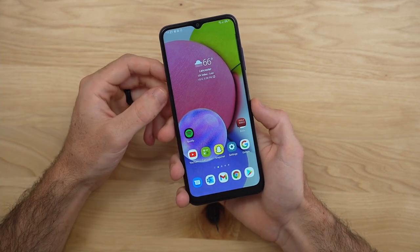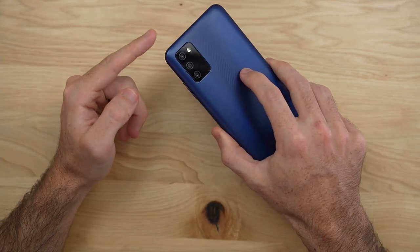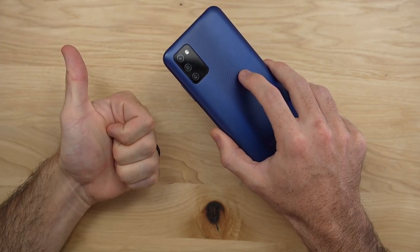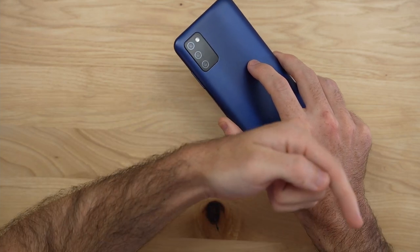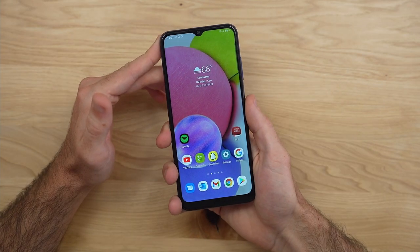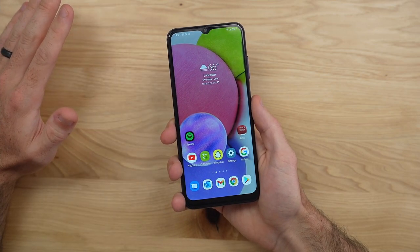Let me know what you think of the Galaxy A03s down in the comments below. If you enjoyed this video, give it a thumbs up and please subscribe to the Shane Simons YouTube channel. Thanks so much for watching and take care.